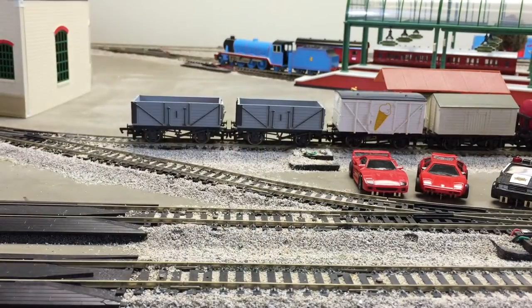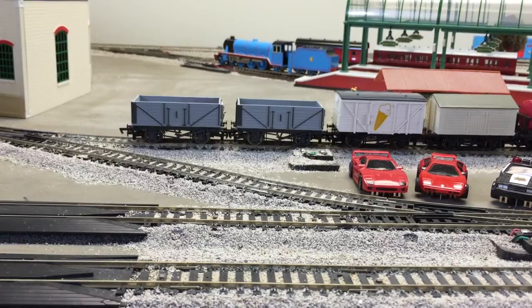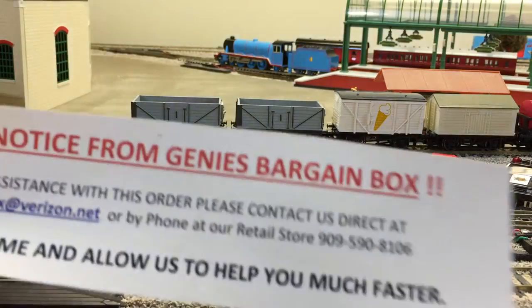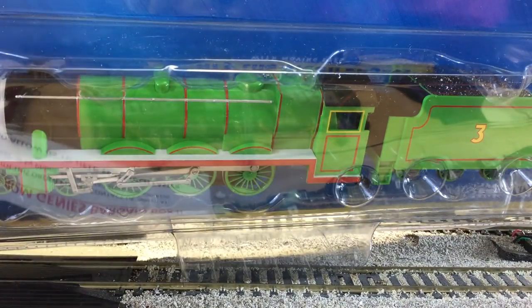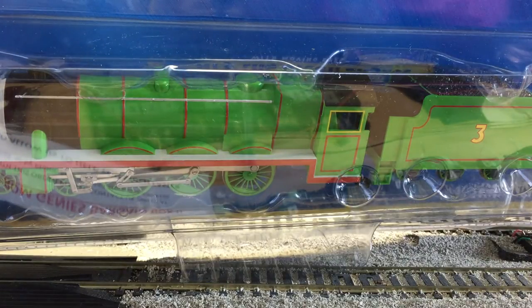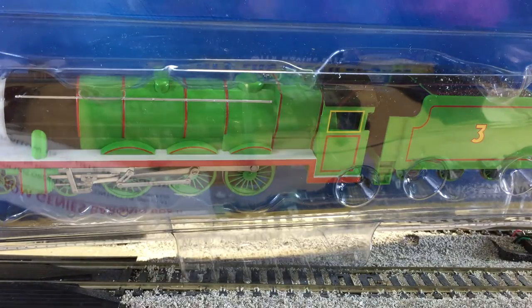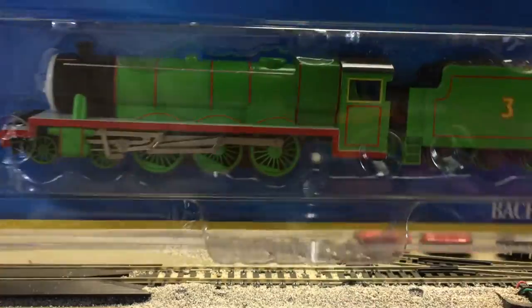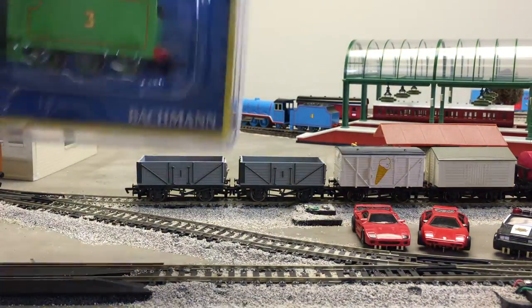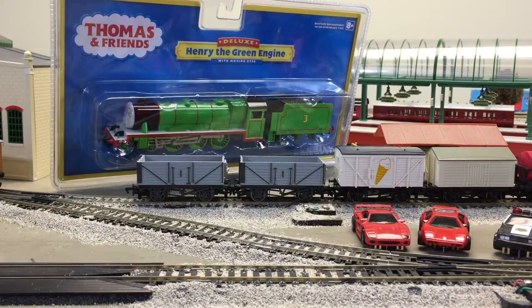And we'll do the bigger box. Yes, it is a Thomas and Friends — from Genie's Bargain Market. We have Henry. I usually would like to do it as a surprise on Trains Are Fun — which one did I get this month? But now you know. That will be on Trains Are Fun — that's going to be the new Thomas and Friends edition. Henry the green engine, with moving eyes. Set him to the side for now — we'll do an unboxing on that.